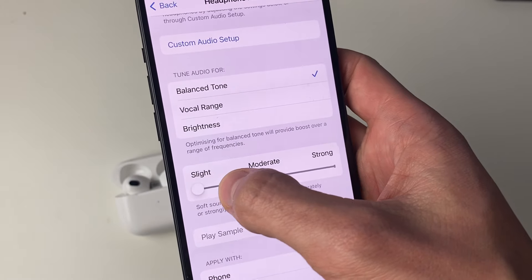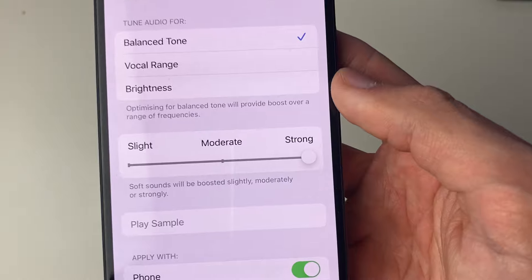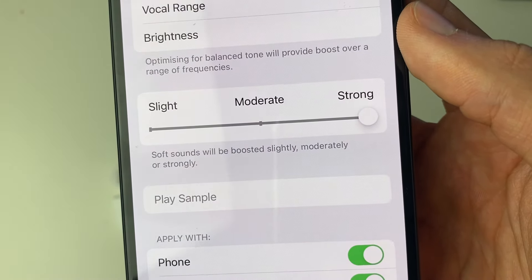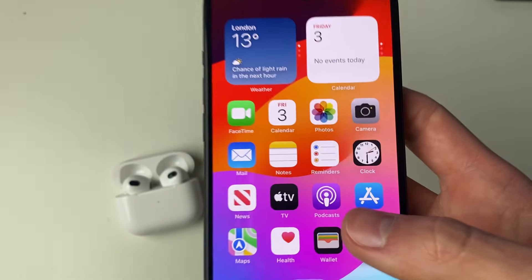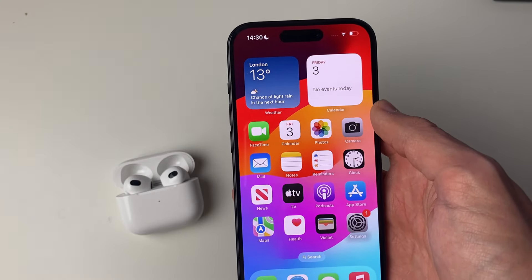Switch Headphone Accommodations on — mine is already on. Under Tune Audio For, select Balanced. The setting will probably be on Slight — increase this to Strong. This should increase some of the sound; as it says, soft sounds will be increased slightly, moderately, or strongly. I hope one of the methods in this video worked for you — if it did, please leave a like.